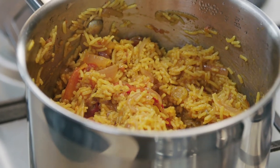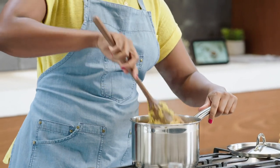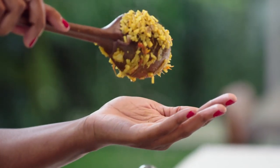Let's check and see if our biris is done. Oh wow — it's come together beautifully. The coloring is perfect. In our household, this is how my mother — and I assume she learned from my grandmother — this is how most of the women in my family taste their food. They do it in the palm of their hand, like that.